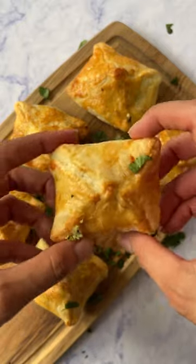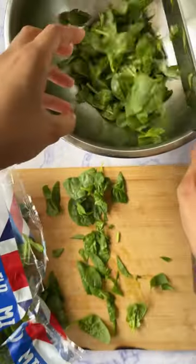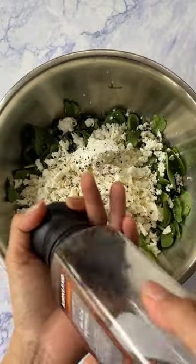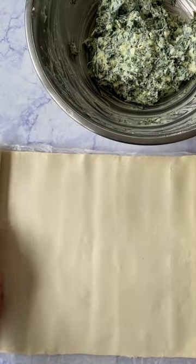I'm back with another puff pastry recipe — this one's even easier and tastier than the last. We only require five ingredients to make. We're going to chop up some baby spinach, crumble in a whole load of feta cheese, add in some ricotta and some black pepper, then mix it all together until it's nice and squishy.